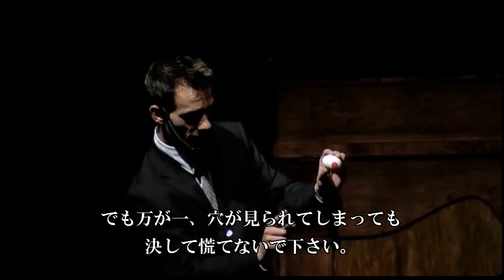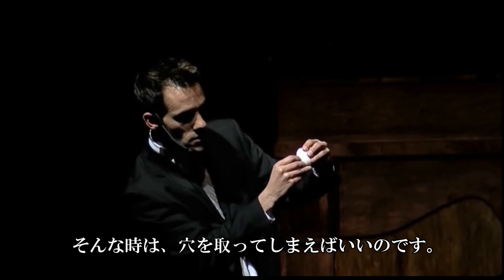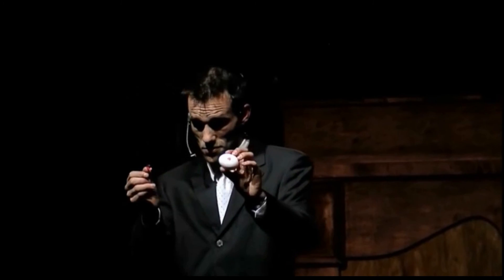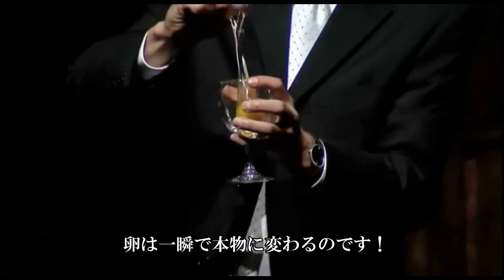Don't panic — there's still one more step you can take. You can reach up and actually peel off the hole. And then what's left to do is crack the end.